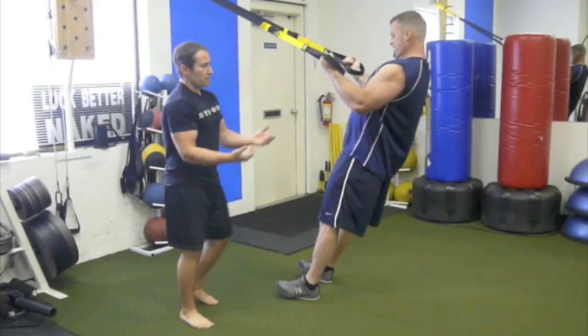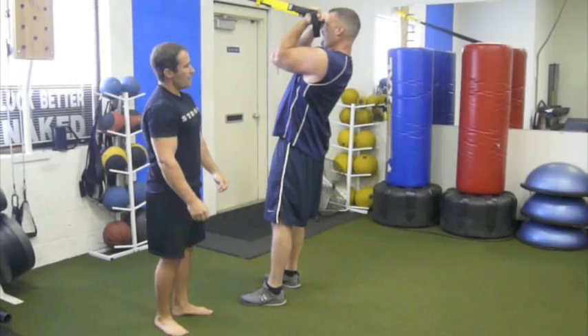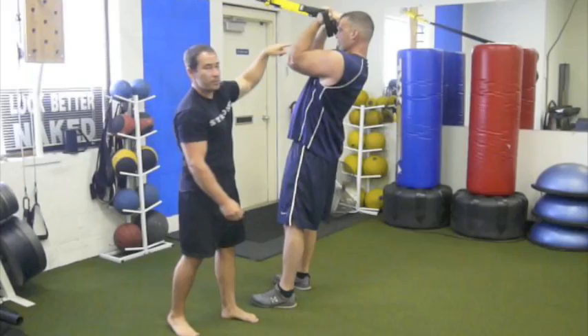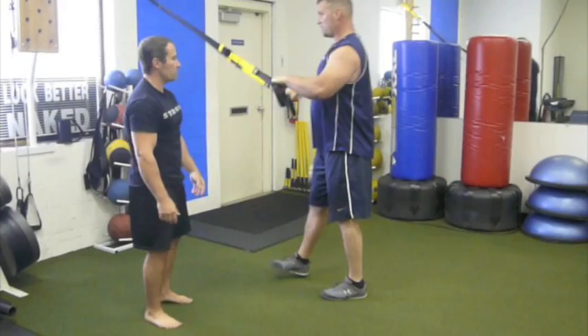Then we're going to hit the biceps again. Now instead of starting in the previous position, he's going to lift his elbows up so there's a 90-degree angle from his body. As he pulls in, he's actually hitting the biceps in a slightly different manner — the 90-degree angle is in a different position than before, so he's hitting the biceps a little lower. Basically, we're changing force angles to be more specific.